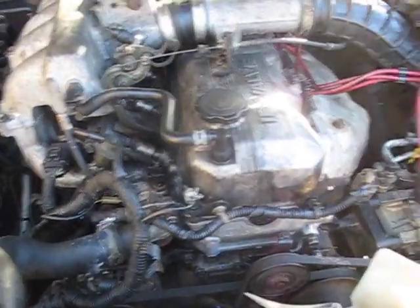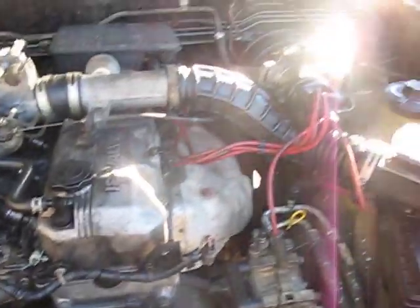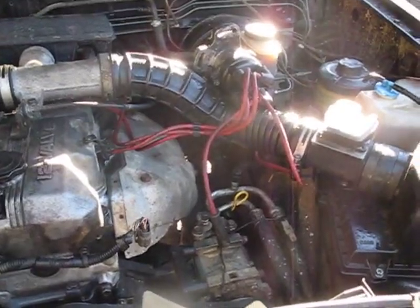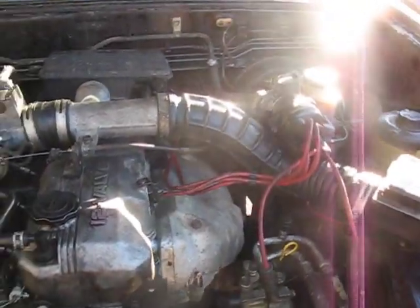I got everything back together and turned it on. It ran, but it ran like junk. What I think was the problem was the fact that I just threw the distributor on in there without really even giving any thought to doing it right. So I went online onto Mazda Truckin' and figured out how to do it right, and this is how I'm going to do my distributor.